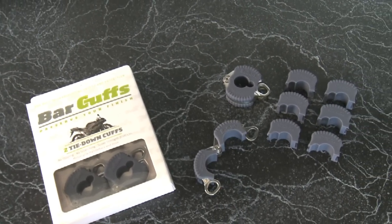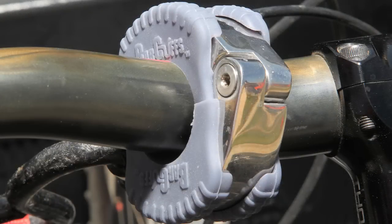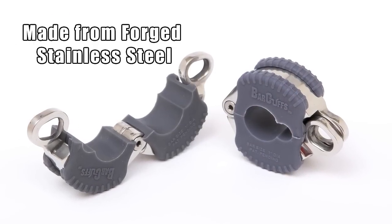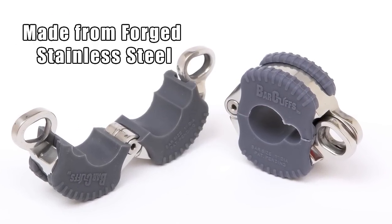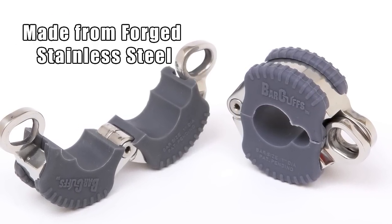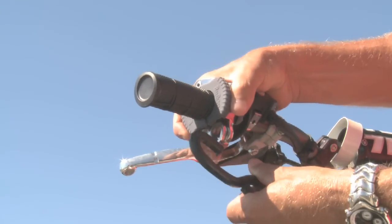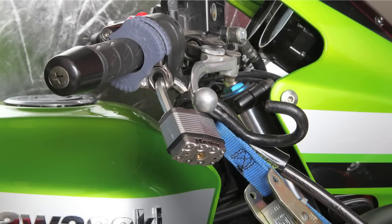One of the unique features of the Bar Cuffs are the rubber inserts. They are designed to eliminate any scratching, slipping, or blemishing of any painted or chrome handlebars. The patented design of the Bar Cuffs is made of forged stainless steel which secures up to 2,000 pounds. The tapered eyelets of the Bar Cuff allow for a secure fit of your tie-down hook, and it also accommodates a lock to secure your bike overnight.